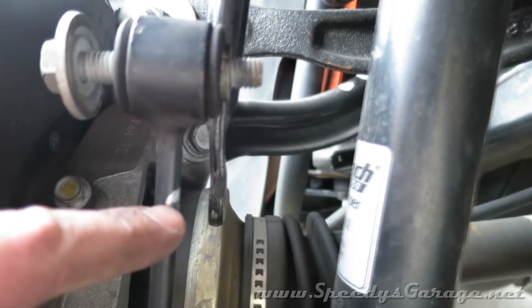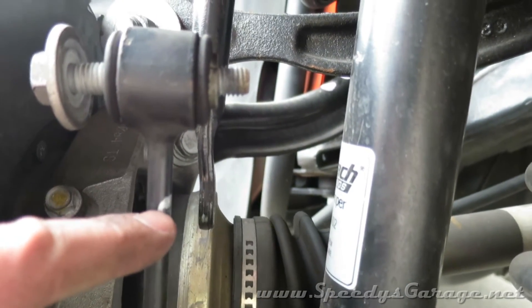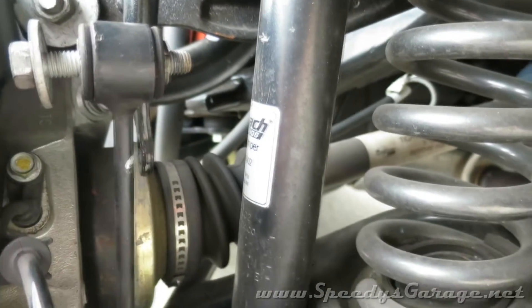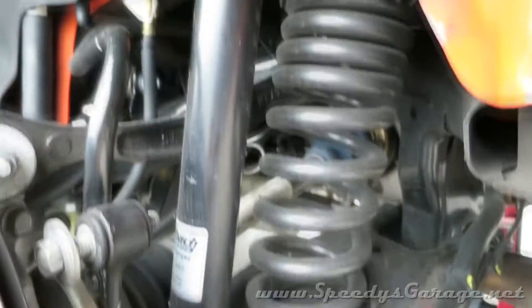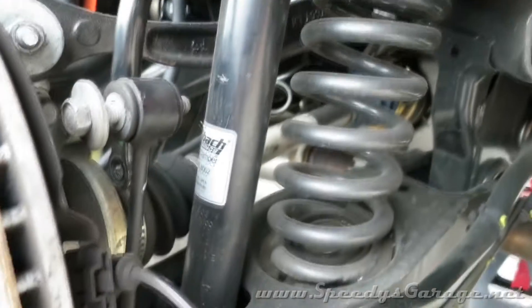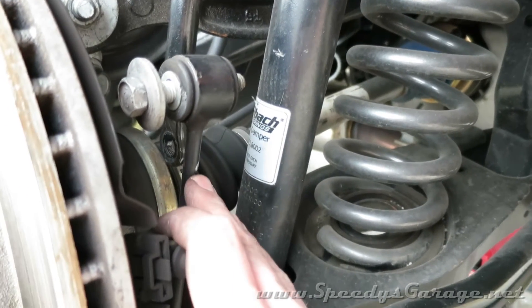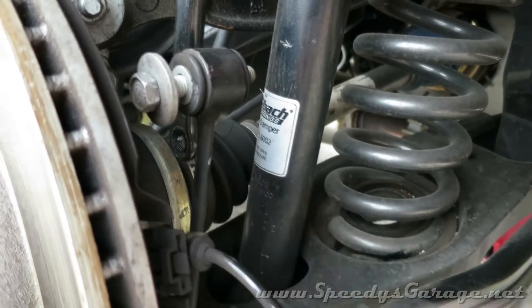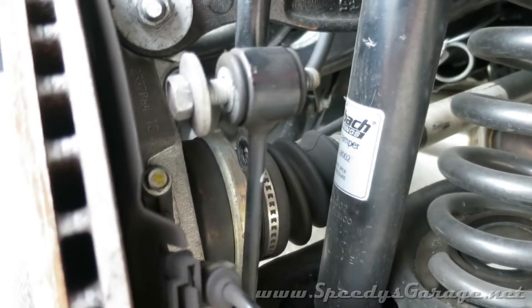I actually mounted a wheel on both sides to double check to make sure they would both be the same, and mine were — they came out to right at an inch that needs to be removed. Don't assume that just because mine needed an inch taken out that yours will match. This car has an Eibach Pro Kit suspension on it. That affects how much the sway bar end links need to be trimmed, as well as this being an RT, the weight of the car, etc. So make sure you check yours before you start cutting and welding things. This is one of those deals where you want to measure three times and cut once.